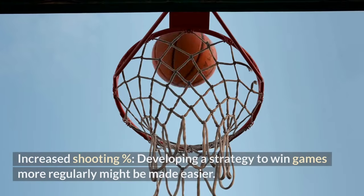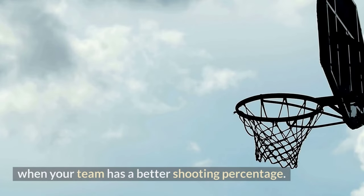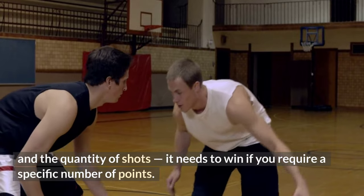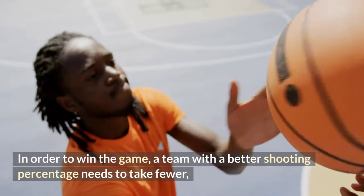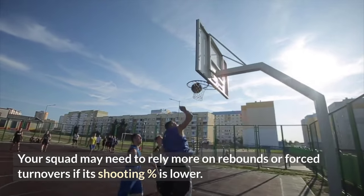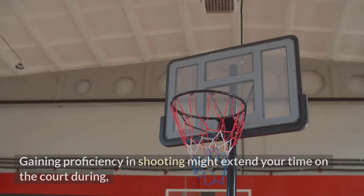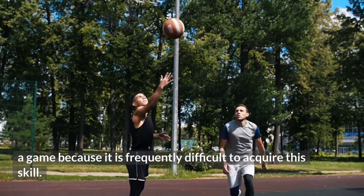Second, developing a better shooting percentage makes it easier to develop a strategy to win games more regularly. A team with a higher shooting percentage needs to take fewer shots since they are more likely to make each one, whereas a team with a lower shooting percentage may need to rely more on rebounds or force turnovers. Third, basketball players who can shoot the ball well get more playing time from coaches — gaining proficiency in shooting can extend your time on the court during a game.